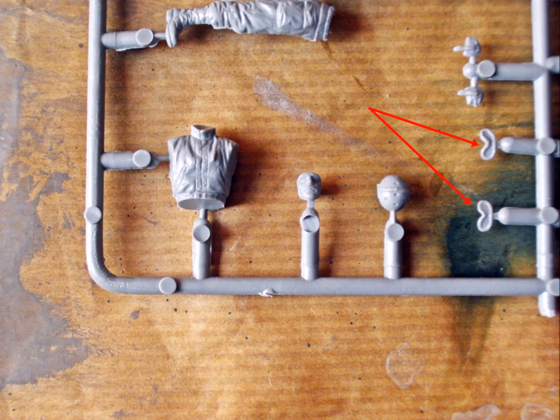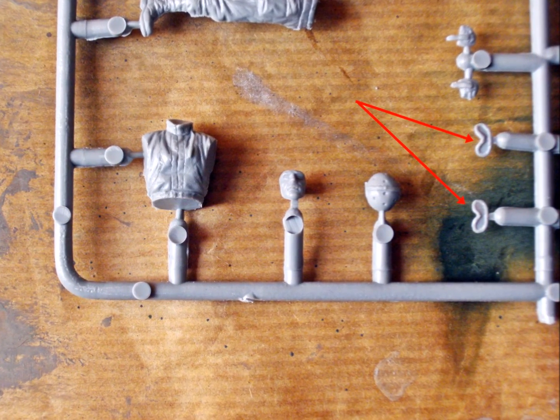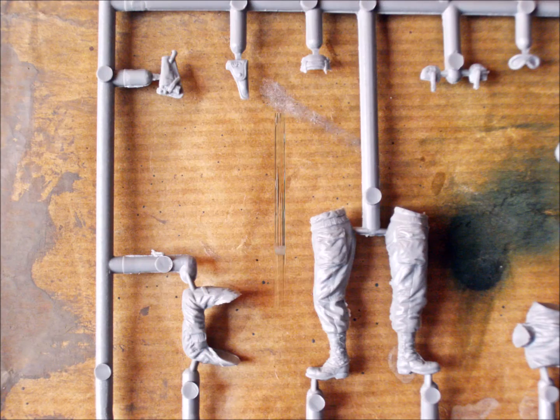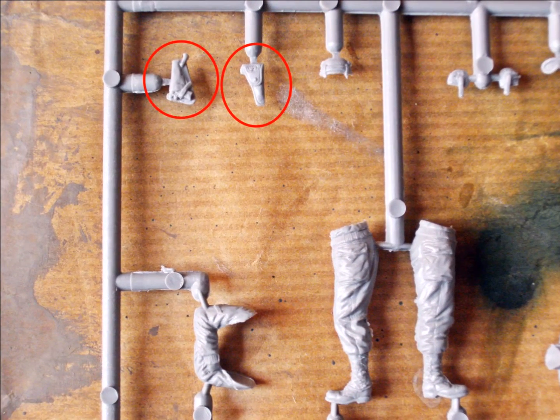Here's something that needs a little more care. I'll drill out the goggles and fill them with crystal clear window color after the paint shop is finished. The holsters for the pistols look very nice, and they come in two versions.